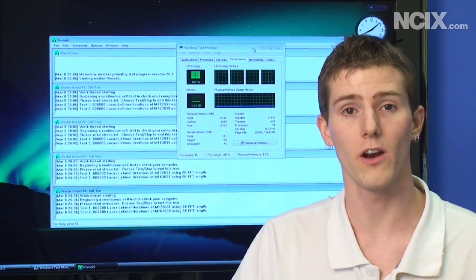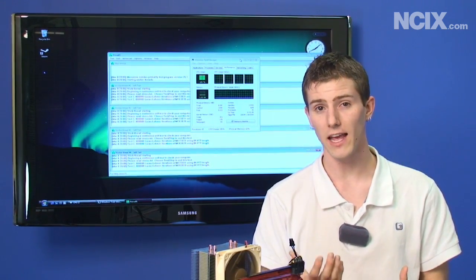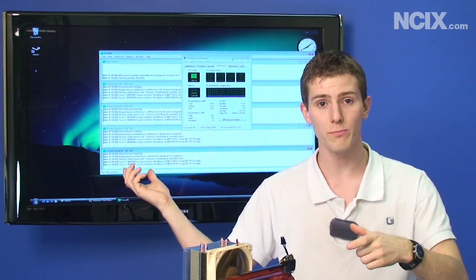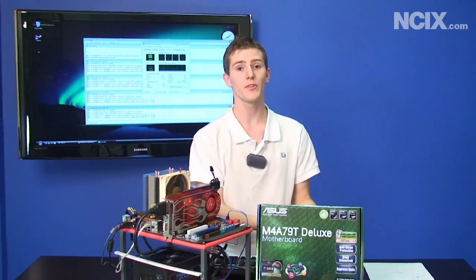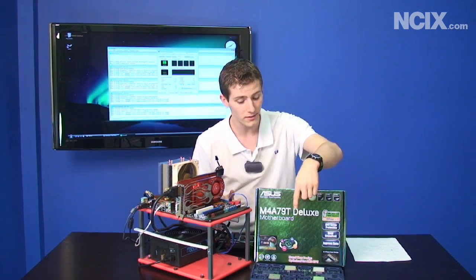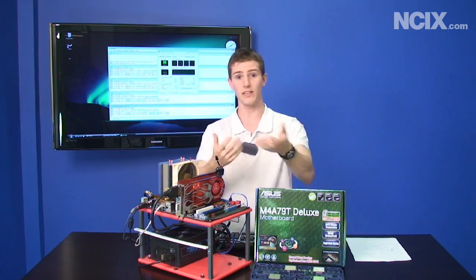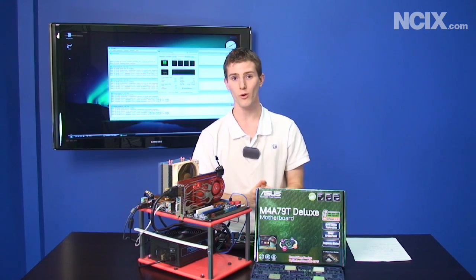Not every tri-core unlocks, and here's why: every Phenom 2 processor is manufactured as a quad-core. If one of the cores is defective, AMD can sell it as a tri-core instead of discarding it. However, if the market calls for more tri-core processors, AMD will sometimes take perfectly good quad-cores and put them into tri-core boxes and disable a core. So this mod won't necessarily work on every tri-core. Our Phenom 2 720 Black Edition wouldn't unlock, but our 710 did. Thank you for watching NCIX Tech Tips.